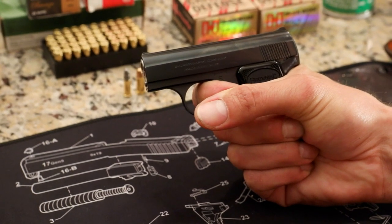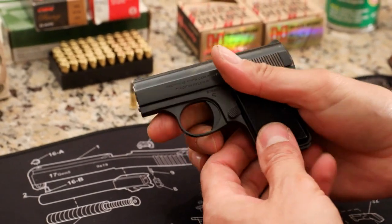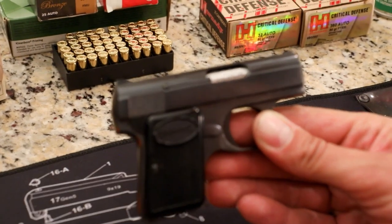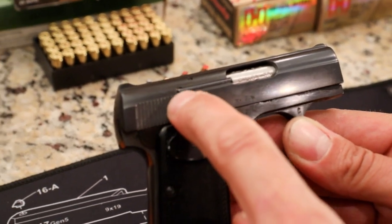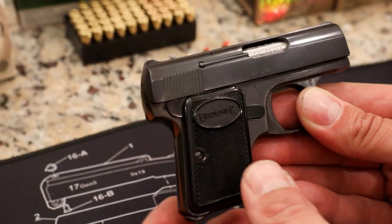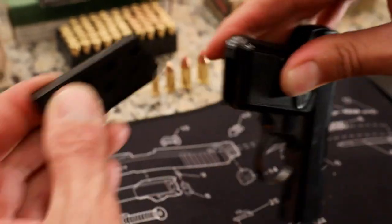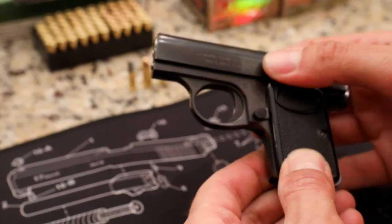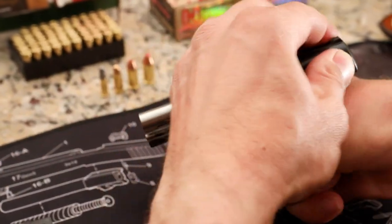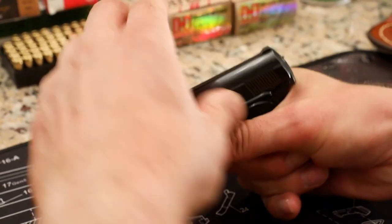So it's a loaded chamber indicator. Here's the reset — hear the click. Take a look at the other side of this gun. You can see it says right on the barrel: caliber 6.35 millimeter, which is the .25 ACP round. There are nice serrations on the back of the slide to chamber a round. The magazine holds six rounds, and you can put one in the chamber. The gun will not fire unless you have a magazine in it — I can cock it, but it will not bring the firing pin back. Once you put the magazine in, it will.